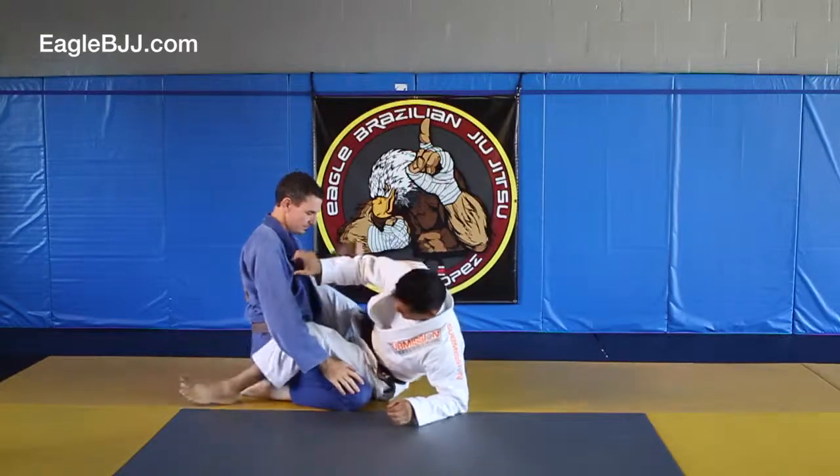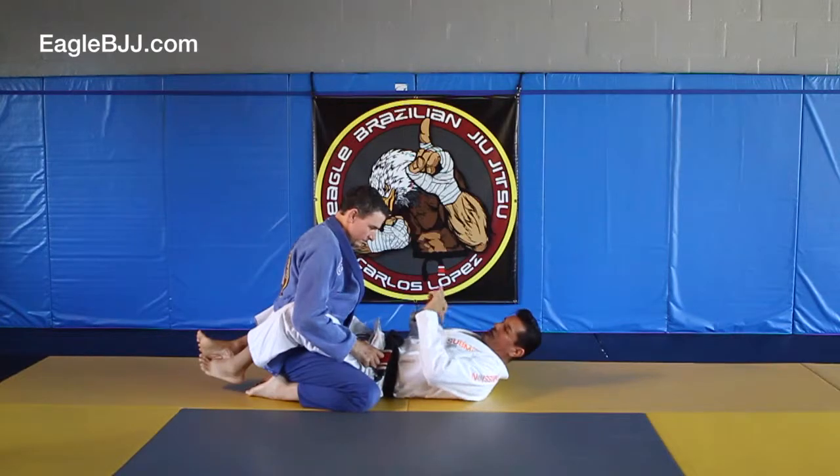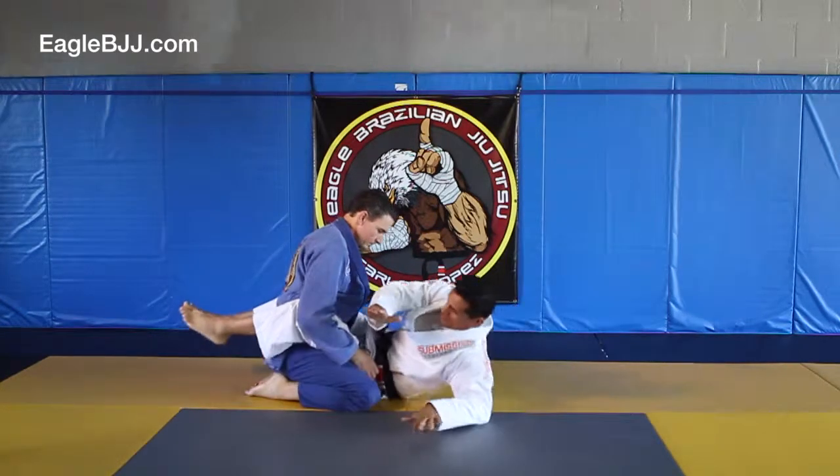Okay, so let's break this down. If somebody is in your guard and you want to go for the neck, the first thing I'm going to do is pause and come all the way up. I don't want to come up on the elbow — I want to come up with my hand all the way up, just like so.